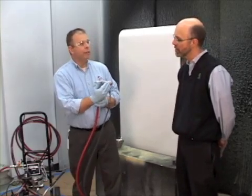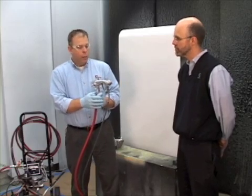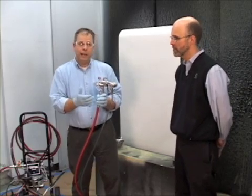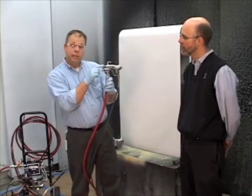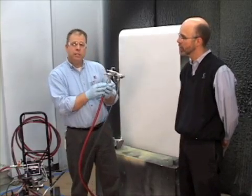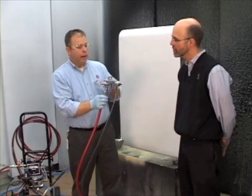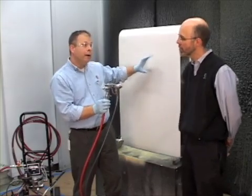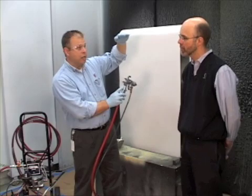Since we've got our fluid set up, we want to set our atomizing air. The way we want to do that is to start with 20 psi of atomizing air — that's our starting point. We're going to trigger the gun and use the top adjustment to adjust our pattern's height. Whatever the application requires determines how we set that, for maybe a round pattern or up to a taller pattern. So we set that pattern adjustment first.